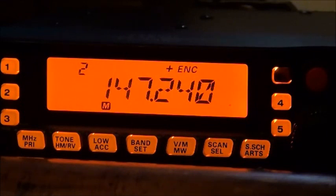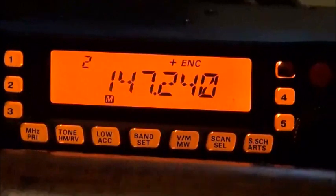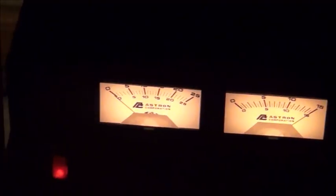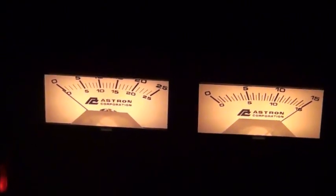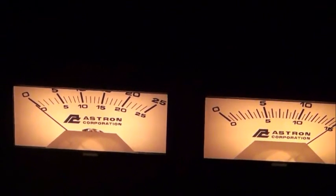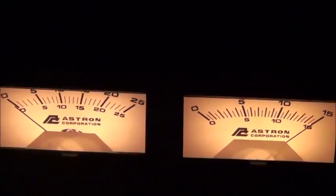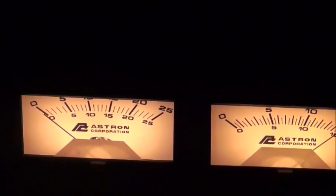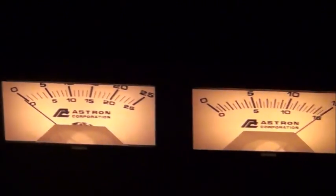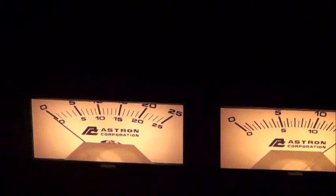Once I get that antenna above those trees, hopefully I'll get some really good simplex connections. Down here I want to show you my power supply — you need a power supply because these are mobile radios, but I'm going to use it as my base. That's an Astron 25-amp power supply. The good thing about this power supply is it's got a battery backup connection — you hook your batteries up, it trickle charges them, and if the power goes out it reverts to battery power. I haven't used it yet, but I'm going to get a battery and try it out. It's got a volt meter and an amp meter.